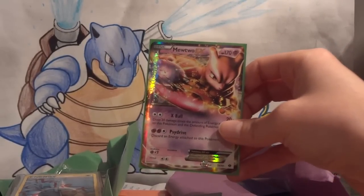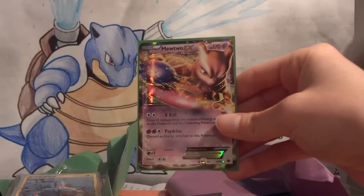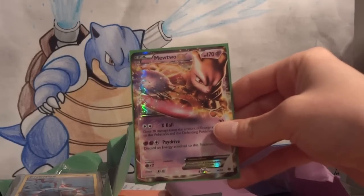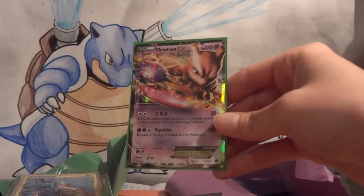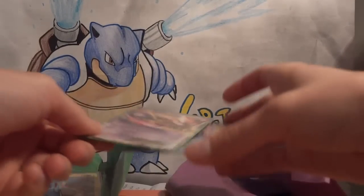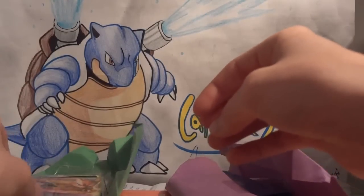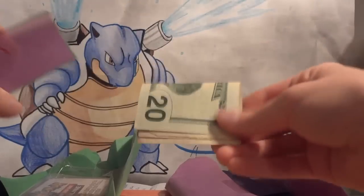If you've been keeping up with the videos uploaded throughout the week you've seen me get three Mewtwo EX in. This is actually kind of my goal — to get in as many as I could before nationals, because my best shot of selling any extras or lending some to friends means I want to make sure my friends can play the best decks they can. He also sent a Mewtwo promo card — the code is on the back so I won't show that, don't want anyone to steal the code.